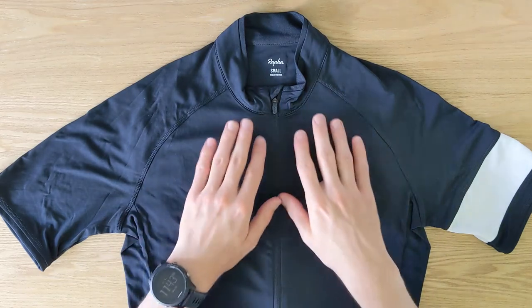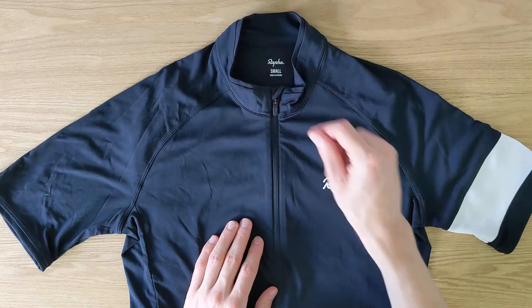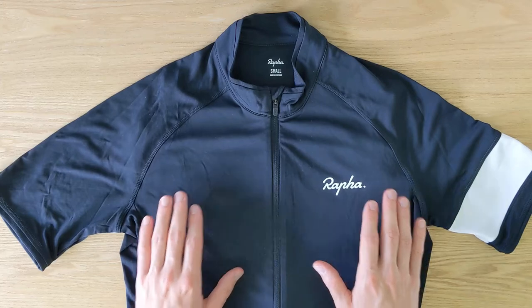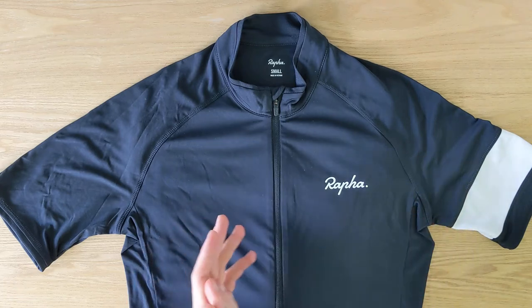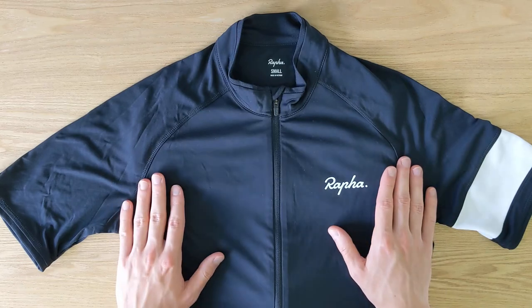The other thing that I really like is the fabric. It's 100% polyester and even though it's an entry-level jersey for Rapha, I find the quality of the fabric to be really good. It's very comfortable, very breathable, and very thin. In general, it's just very pleasant to wear this jersey, so definitely a big plus to Rapha on the fabric.